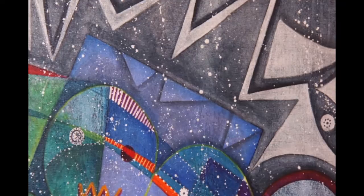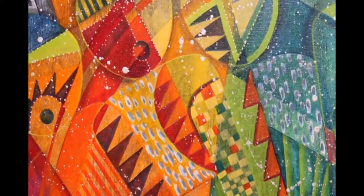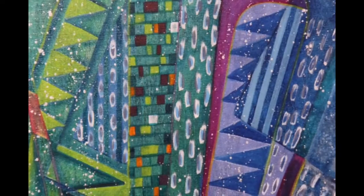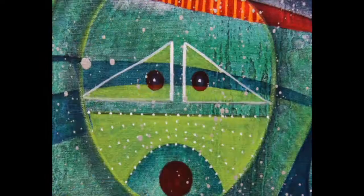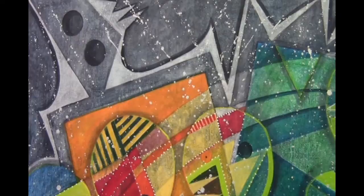Moving into growth, there are figures with corn representing the growth and greenery that benefits from the rain. Then moving from the greens into the blues, that represents the waters, lakes, and rivers that benefit from the rain. Each entity represents some form of benefit from the rain.